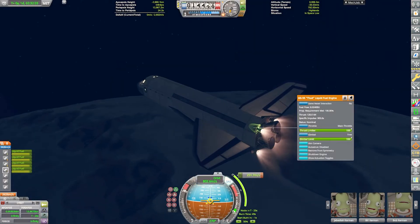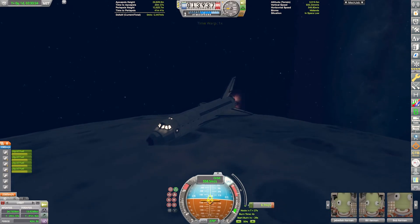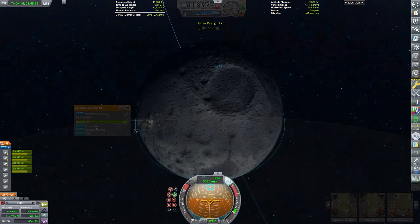There we go — we have ignited our OMS engines, and we are just slowing down, and we have now circularized around the Mun. Beautiful!